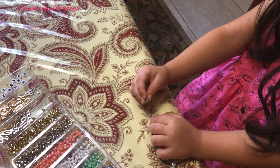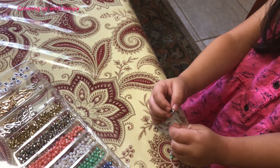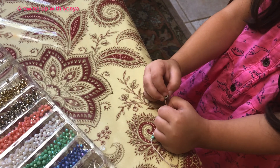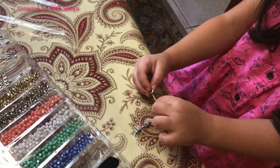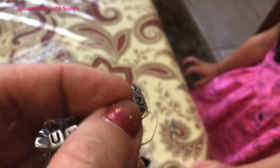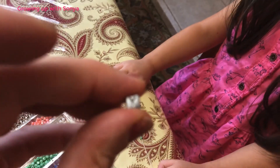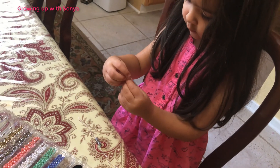You can do it now. You gotta keep the string straight and hold it. Yeah, there you go. And then put it in the hole. Make sure it's long enough so it goes through the hole. There you go. Good. Next we have Y. Okay, Y.